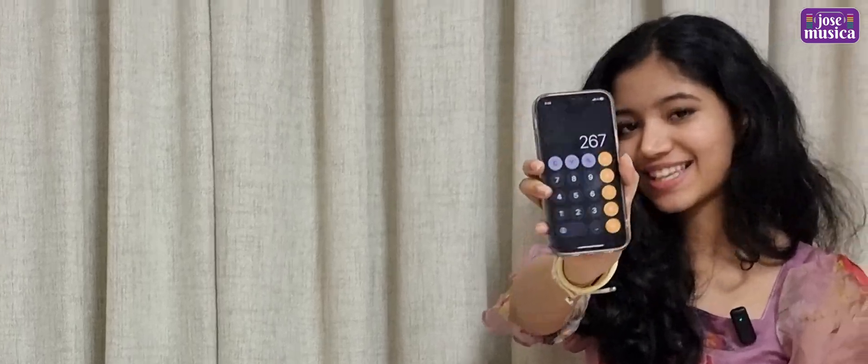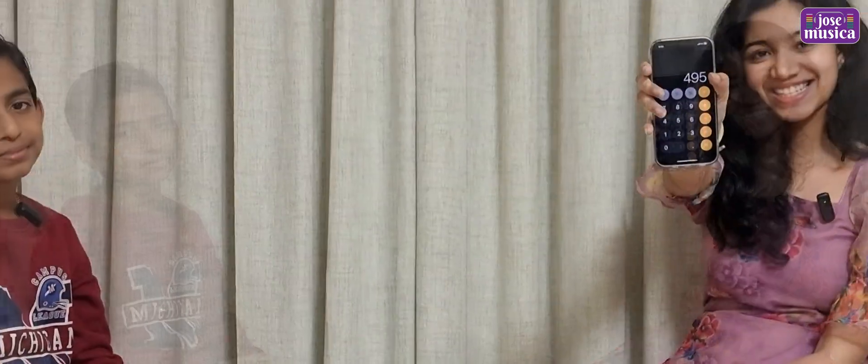What is 89 into 3? 267. That's fast and that's correct. What is 450 into 3? 1350. That is correct, again that was very fast. What is 75 plus 23 plus 63 minus 56 plus 32 plus 65 plus 45 plus 87 minus 65 plus 45 plus 97 plus 63 plus 21? 195. That is correct.